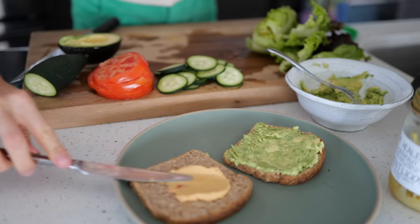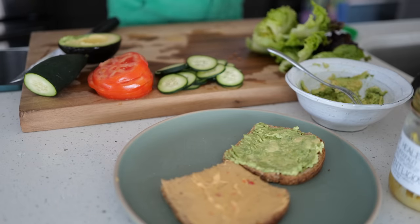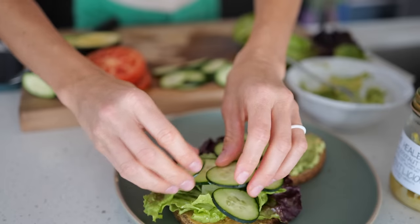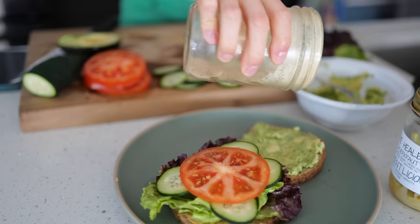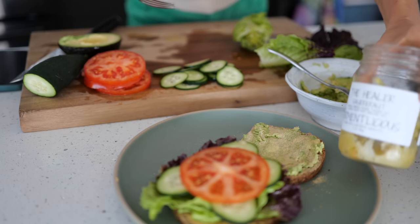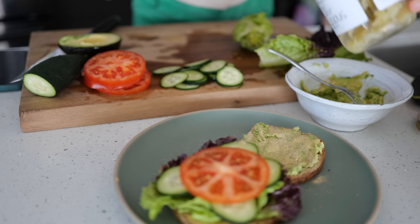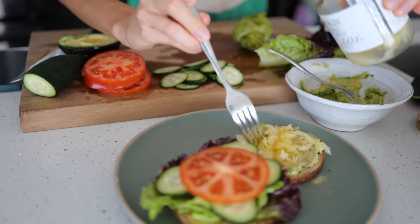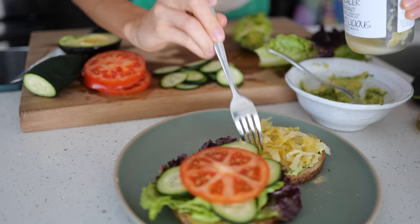I recommend storing Ezekiel bread in the freezer because it does tend to mold easily — which is actually a good sign, meaning it's super fresh. I also like to add a dusting of nutritional yeast at the very end because it's great for B vitamins, protein, and iron. If you want an added protein boost, try adding some thinly sliced tofu or tempeh. I am all about the kraut — this is a local one with cabbage, turmeric, ginger, and Himalayan salt. They carry it at Whole Foods but it's made locally at the farmer's market in Sarasota.